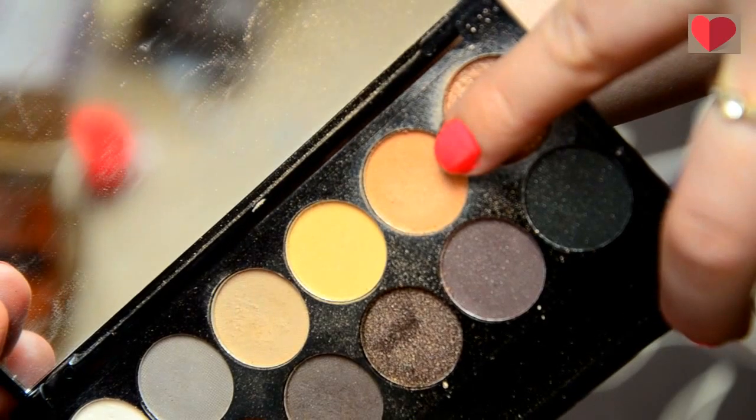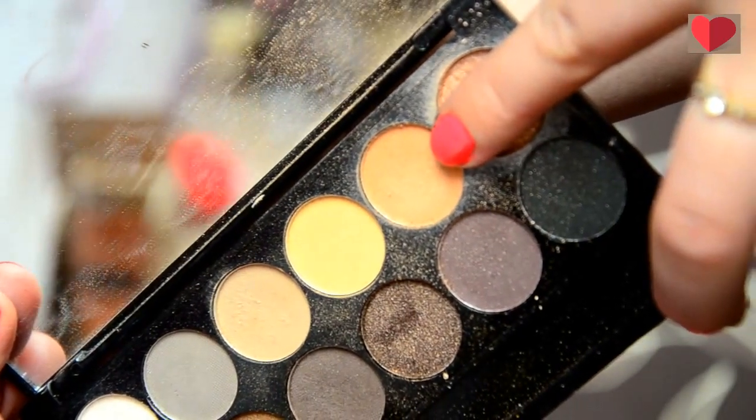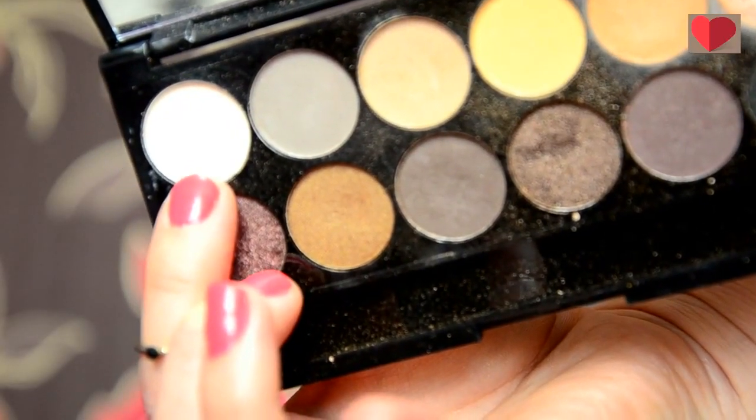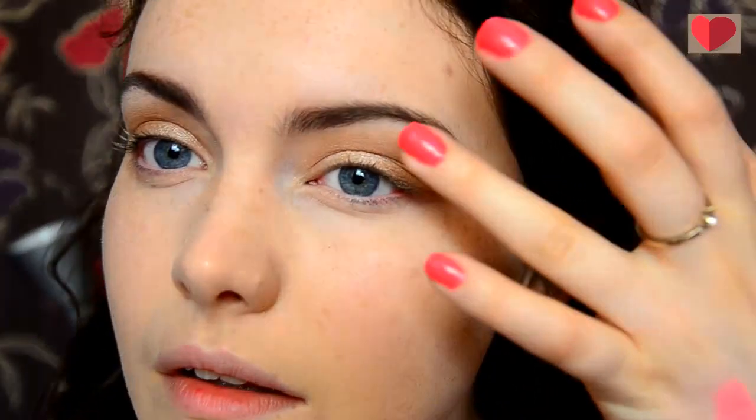For my eyes I'm going to use this Sleek Eau Natural brow palette and the first shade I'm going to take is this orange shade. This is going to be popped all over my eyes as a base and up into my crease for a transition colour. For this I'm just using a Real Techniques eyeshadow brush. I'm then going to take this slightly sandy glittery colour and pop this just on the lids of my eyes. Then for highlight I'm just going to take the white matte shade in the palette and just pop this underneath my eyebrow and use my fingers to blend it all in.